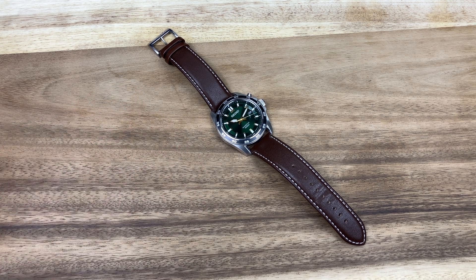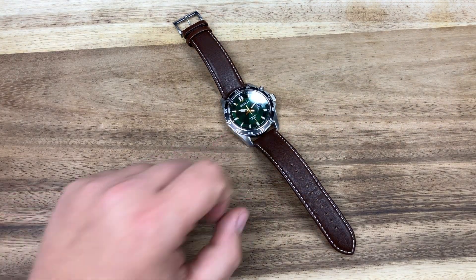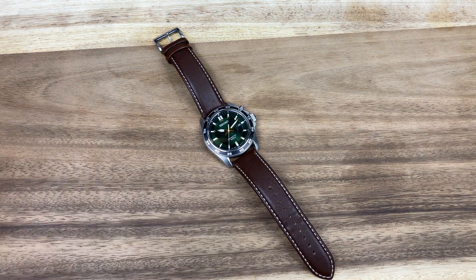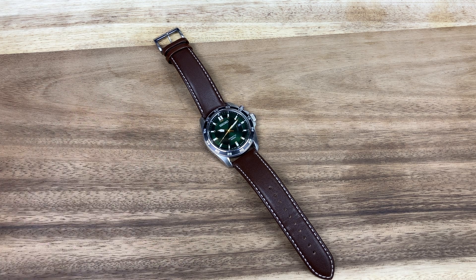The issue for me is that it's such an inefficient way to actually charge the watch. It takes, for this movement, 250 rotations of the rotor per day to charge the watch. And this watch doesn't have a manual winding mode — some of the Seiko Kinetic movements did have that — but for this one you have to wear it a ton to actually be able to charge the battery.